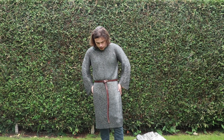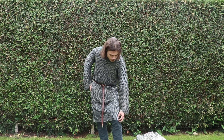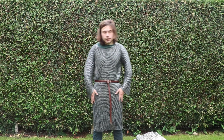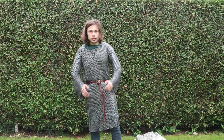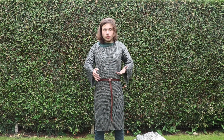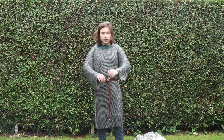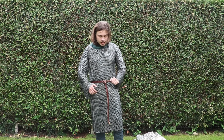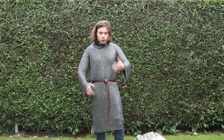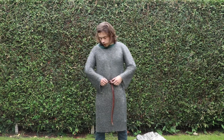Moreover, I might think about making it a little shorter, but actually the length right now is also quite fine — it's very protecting. But maybe just a little shorter to ease on the weight, because as of now I am feeling the weight all across my body and it's quite a bit. If you're fighting all day it's quite hard. The first time I wore it, it was quite hard because I fought all day long with a pothelm on top, and it was not the easiest experience of my life.